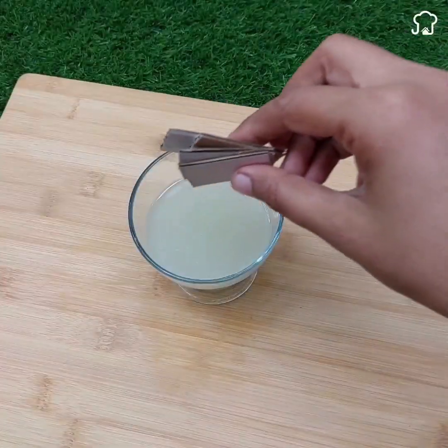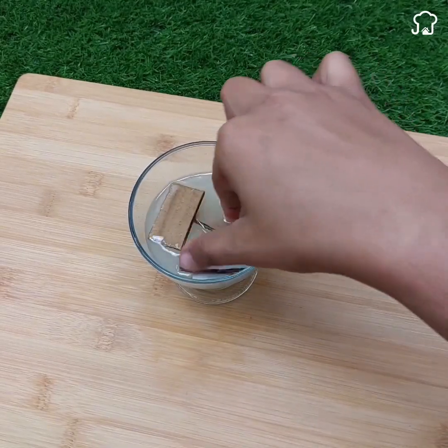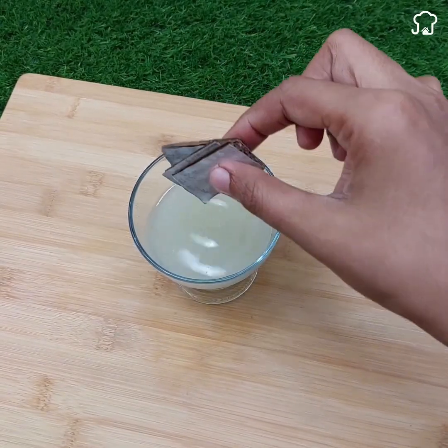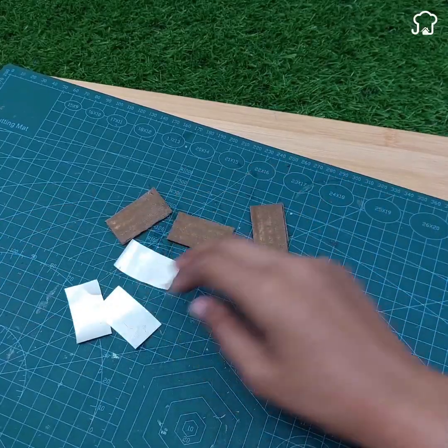At this point, dip both the pieces of cardboard and the pieces of aluminum in non-concentrated sulfuric acid, which is an excellent conductor and generator of electricity.